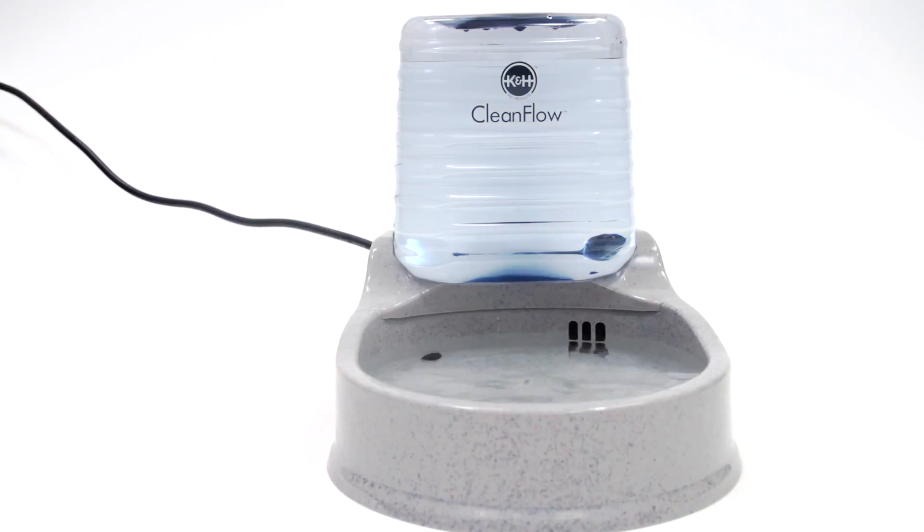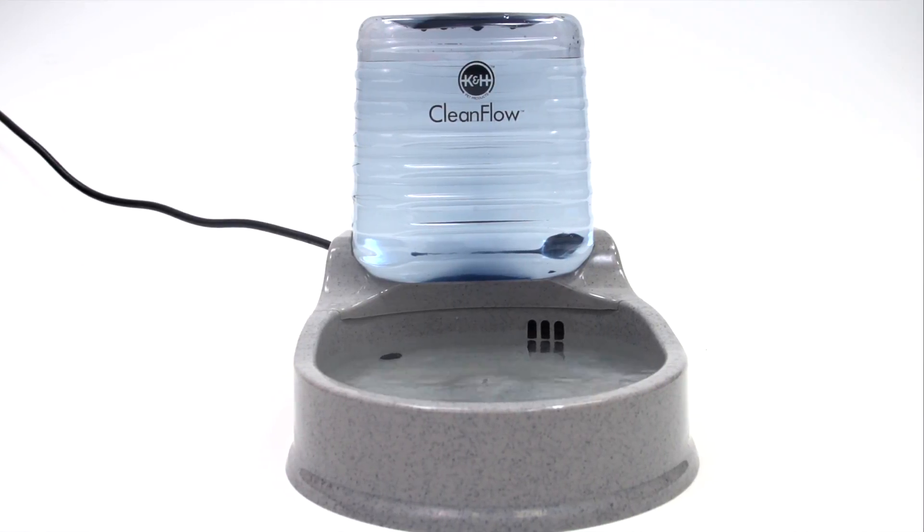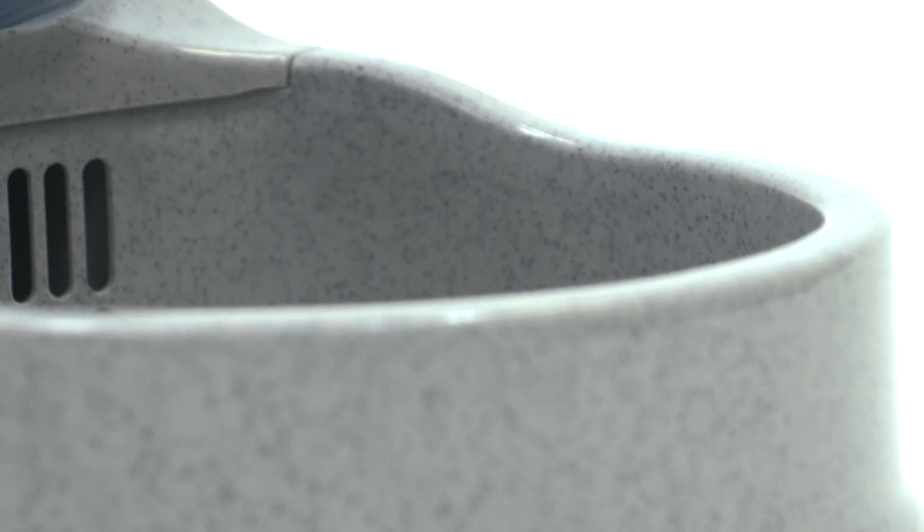The CleanFlow filtration system is a revolutionary solution to other noisy filters. It's pleasantly silent, extremely easy to clean, and it doesn't splash water all over my brand new oak burgundy wood floor.